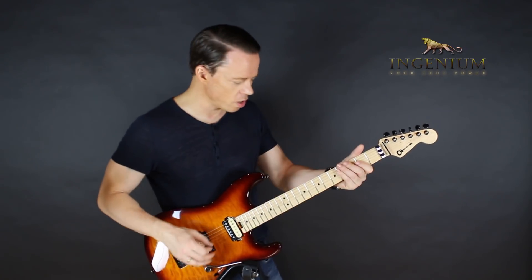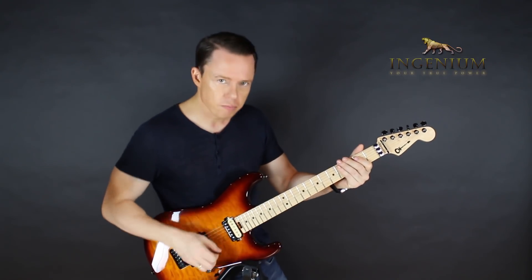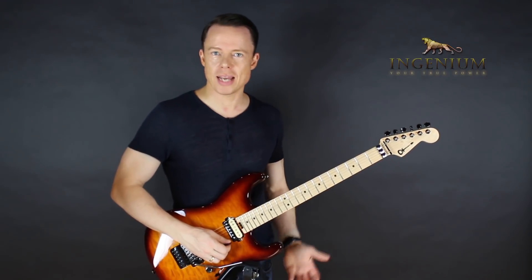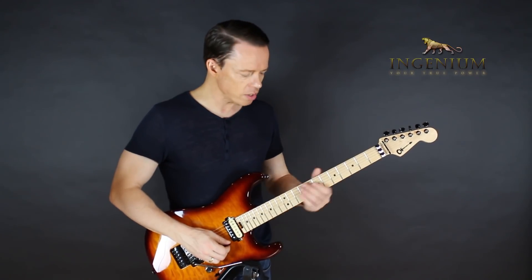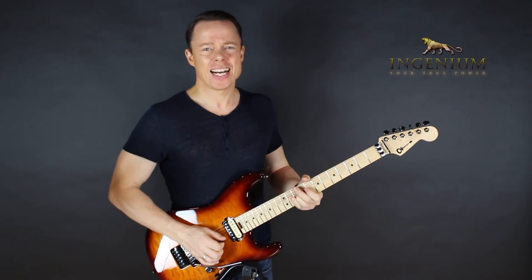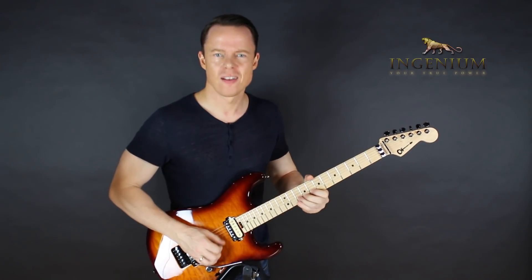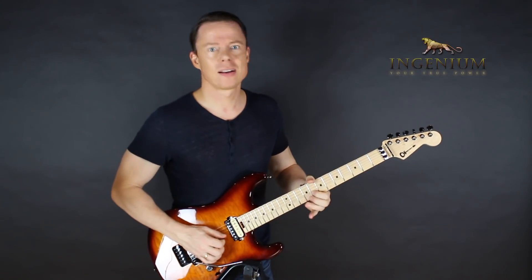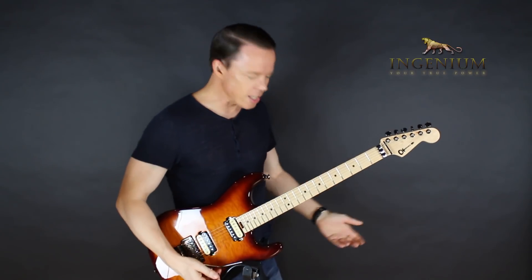If you can do a couple of notes, what determines whether or not you can sound like a pro? Is it the number of scales you use, the arpeggios, or the licks? No, it's not. It's rhythm.